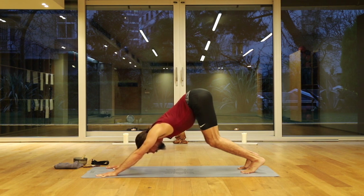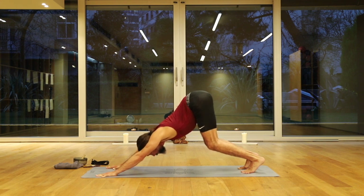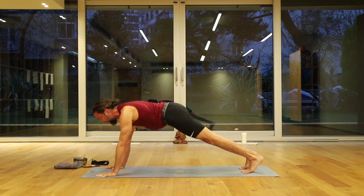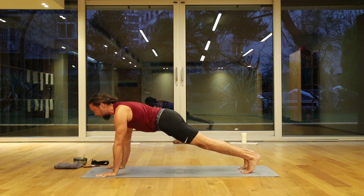Throughout the practice, we're going to be tuning into the breath. We use the ujjayi breath, so the lips are closed. It sounds like the same sound you make if you were blowing some frost onto a window on a cold winter's day — you want that sound in and out with the lips closed. Come forward to plank pose. As you come forward, you feel a little bit of relief, a release already. The energy in the body is starting to shift.